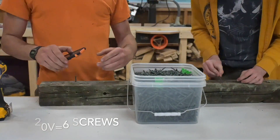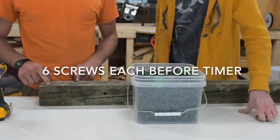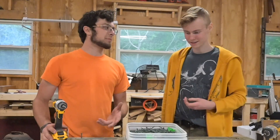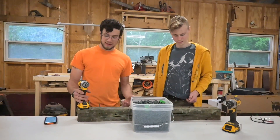All right, counting results: seven screws on one side, and seven — almost — on the other. We've got to review that footage. So obviously that was not a perfect test because we were dropping screws and stuff. I was like an inch away from the exact same amount of screws.